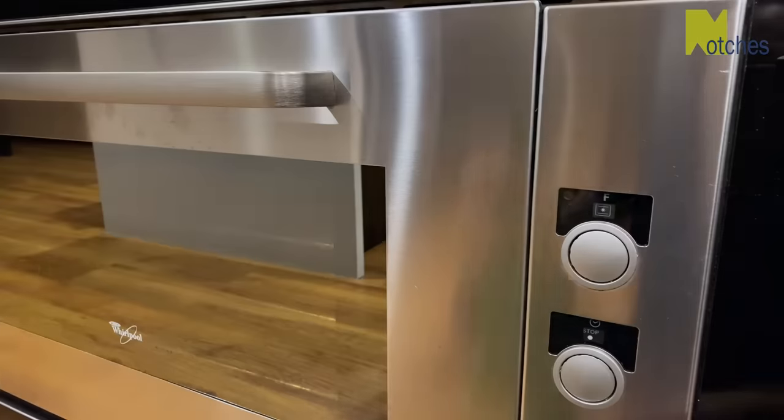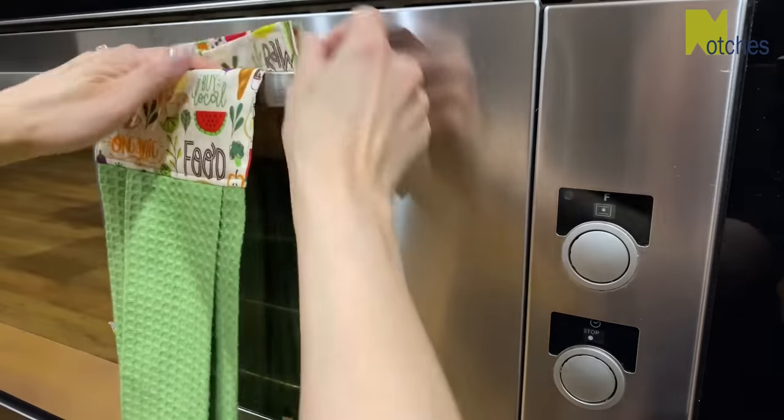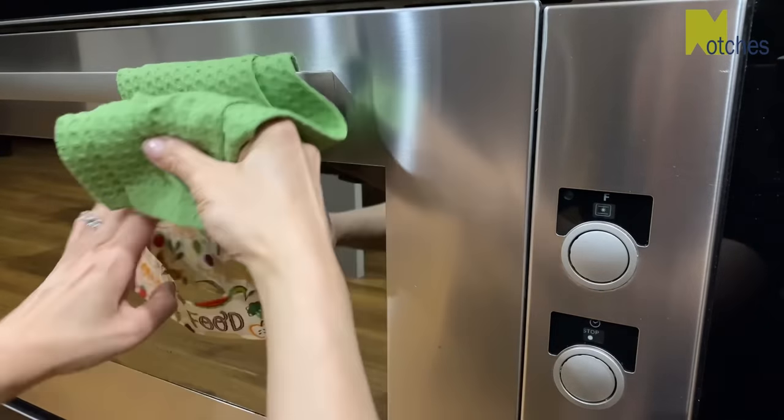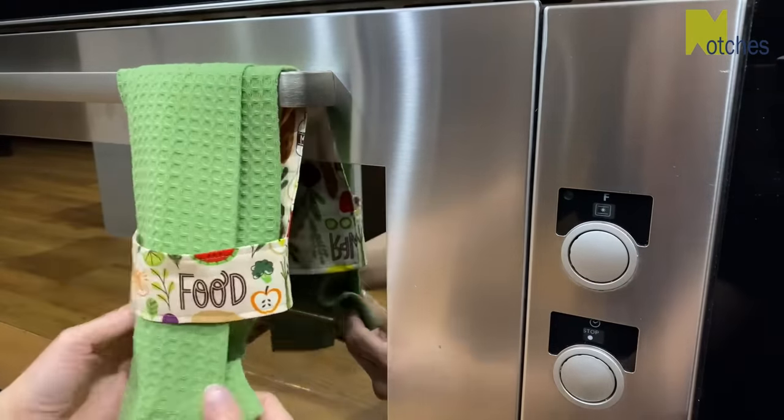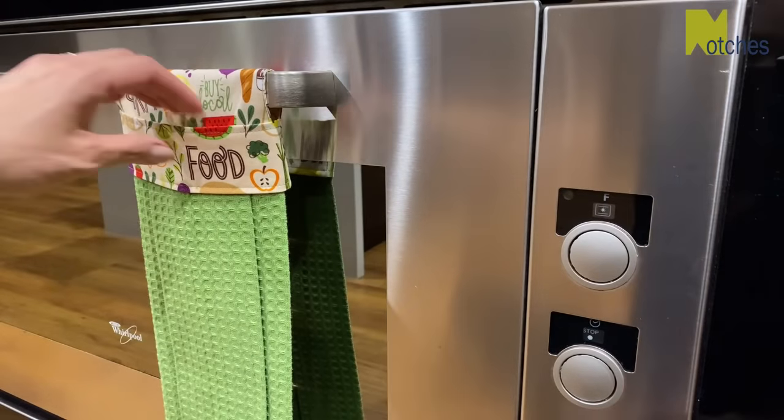To hang the towel, have the right side facing you with the band at the back. Place the top of the fabric over and behind the bar, place the bottom of the towel through the loop and pull. When you need to take it off again just grab the band and pull down.